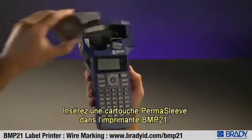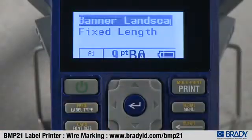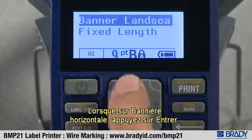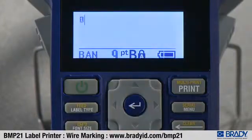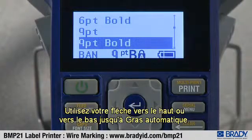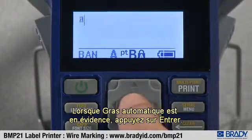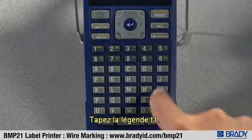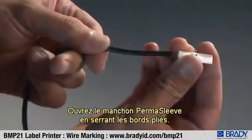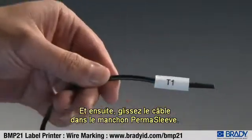Insert a perma sleeve cartridge into the BMP21 printer. Press label type. Use the up or down arrow to move to banner landscape. Once on banner landscape, press enter. Press font size to select your font size. Use your down or up arrow to move to auto bold. Once auto bold is highlighted, press enter. Type in legend T1. Press print. Open the perma sleeve by squeezing at the folded edges and then slide the cable into the perma sleeve.